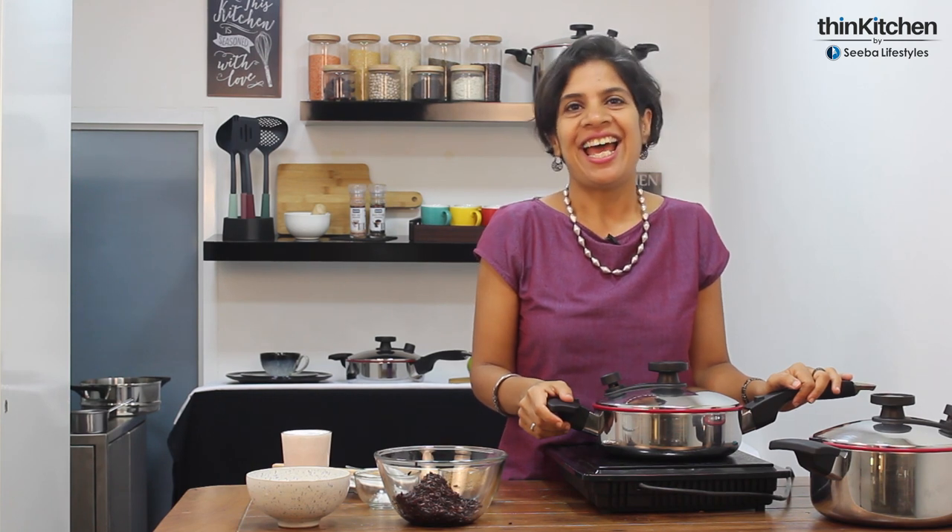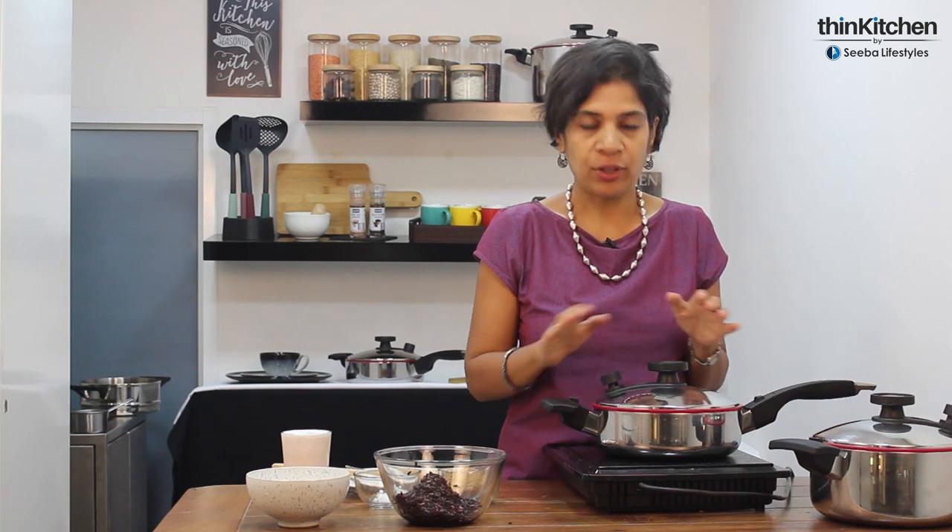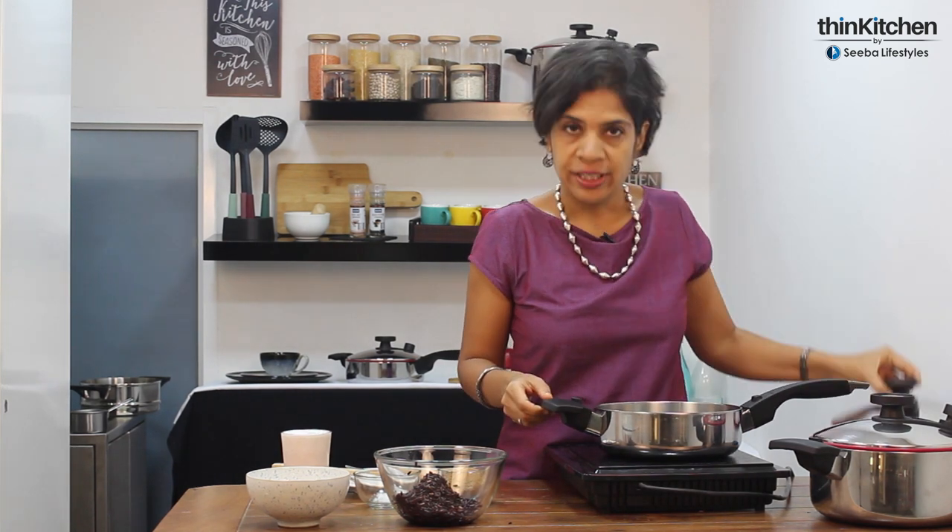I'm using the Royal Prestige Innovae skillet — it's cookware that I love using. I have one at home as well, and what I like about this cookware is it doesn't let the temperature get more than 100 degrees, which is great to keep the nutrition intact. And when I'm cooking whole grains like this, it also has a valve so it acts like a cooker.